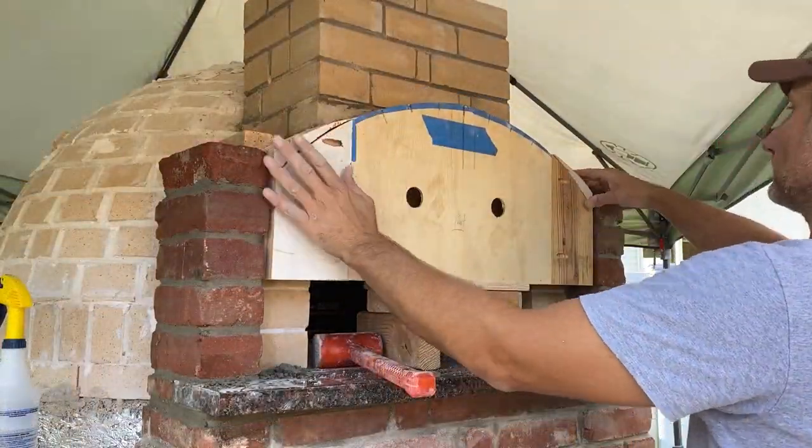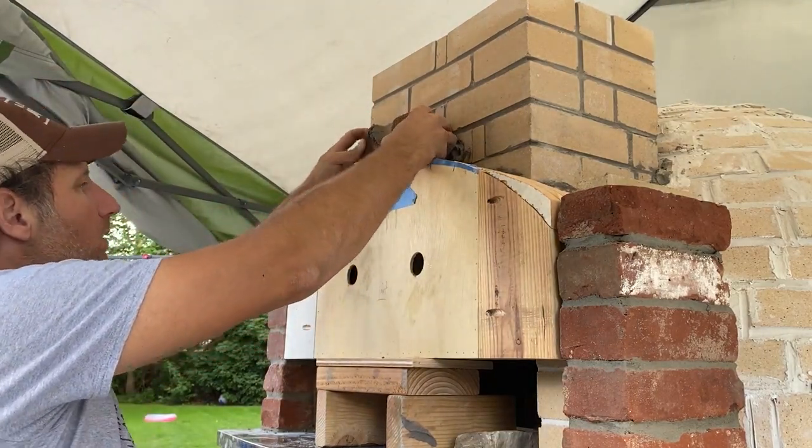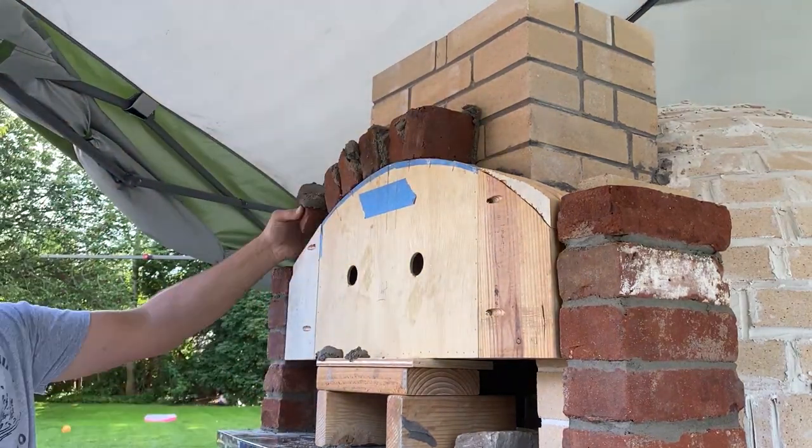This arch for up top is really just for a decorative touch. The way I did the bottom, I'm really just going to copy that method and just do it with the same exact thing up top — just that the one up top here is going to be wider, so there's going to be a lot more bricks being used. But generally it's the same idea.